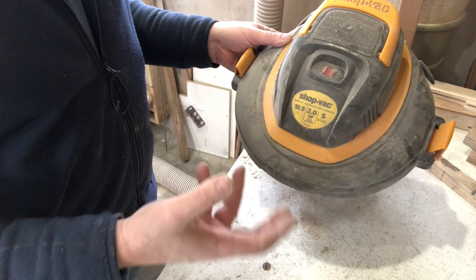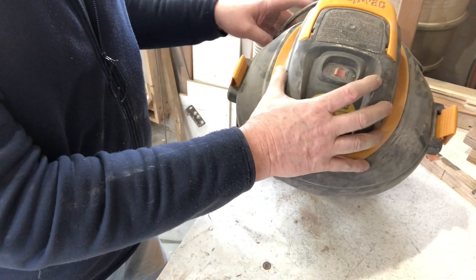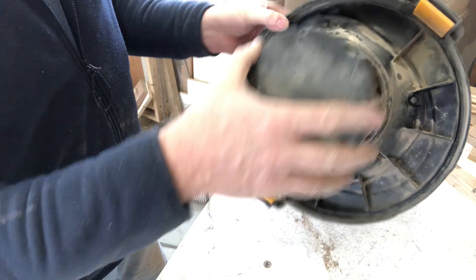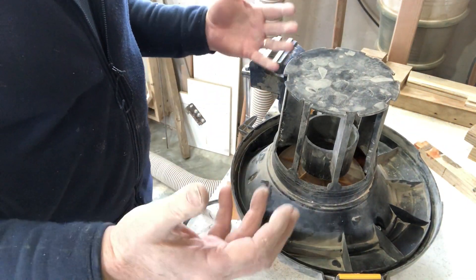The other problem I have with it is you turn it on and get clouds of dust just coming out of it. So this thing is just full of fine dust that it's been working on for years. So I thought I'd just kind of take it apart and clean it out.